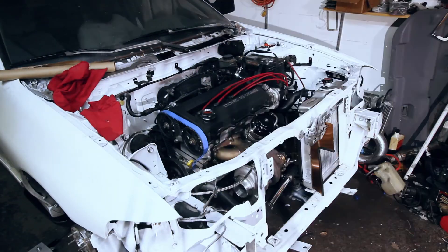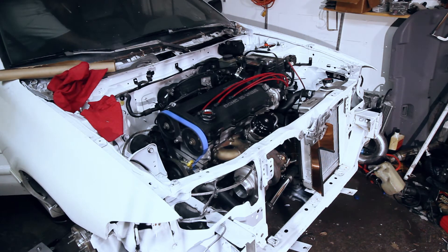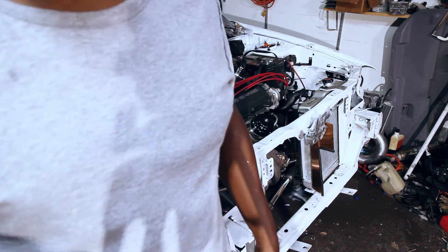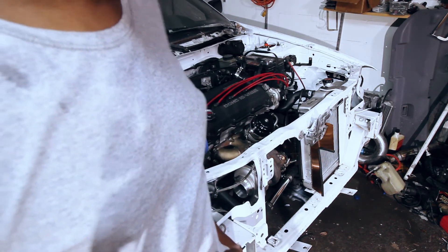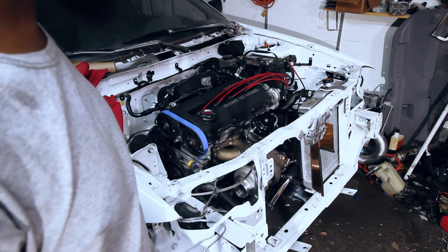Let's go ahead and go for another start. I'll check oil pressure and I'll check the timing. It's running, but it looks like I've got the timing off — the timing belt's jumping all over the place. Gotta figure that out.